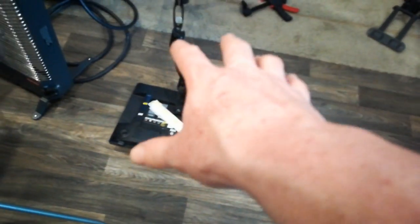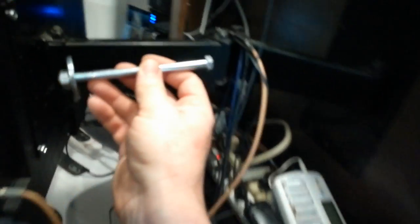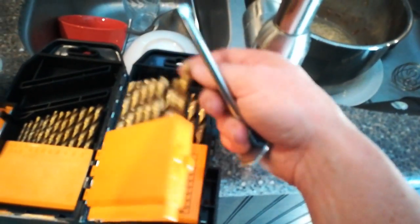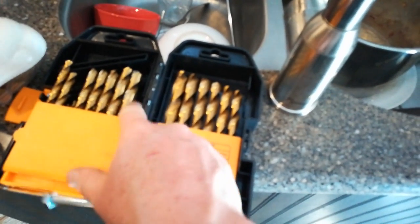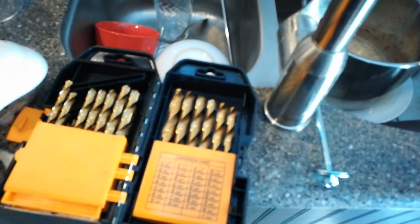I bought these 5/16 bolts from Ace Hardware, and I've already drilled one of the holes. Get really sharp, new drill bits — I got these from Harbor Freight for only like $20 bucks. Having sharp drill bits makes a world of difference. It cut through that steel like butter. So I'm gonna continue that.